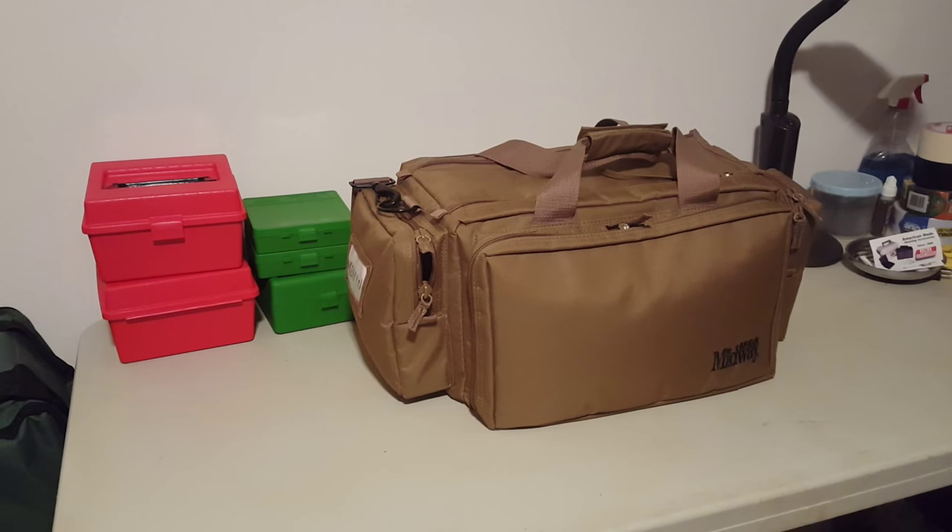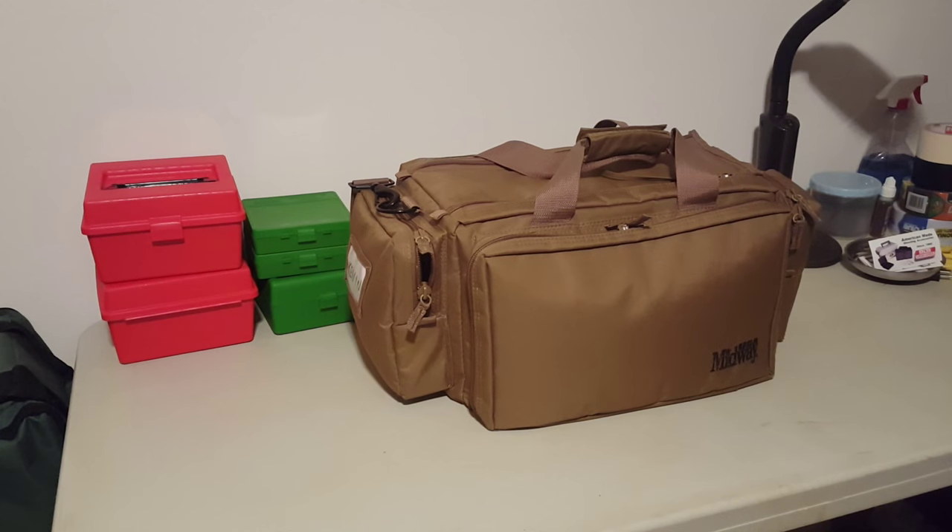I was at the range the other day and a couple buddies of mine were looking at all my range gear and they suggested I do a video on it. It's been described as prolific. I have a pretty comprehensive set of gear in addition to the normal stuff people take to the range, especially for load testing and zeroing sights or scopes. So I thought I'd do a little video on all my gear — maybe learn a few things about some of the products out there that make your life easy at the range.